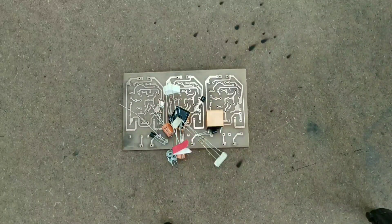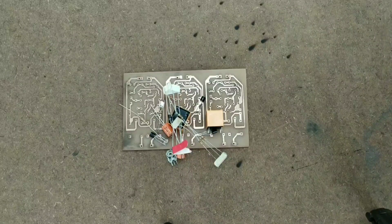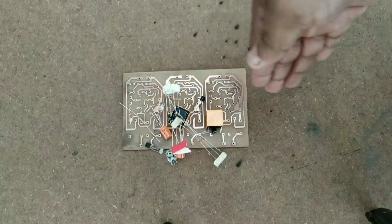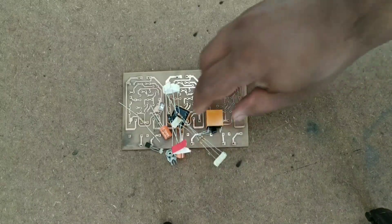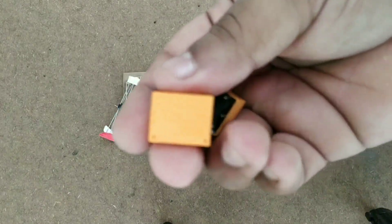I will attach it to the components. I have a new component. I have learned the best part between components. It is the same as we can repeat the board. We will have a new part of the stereo.